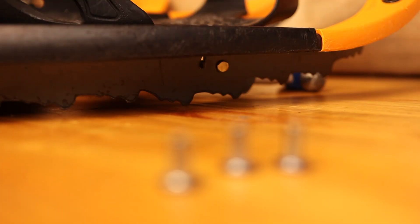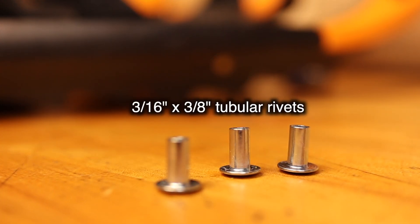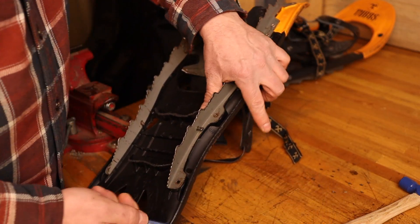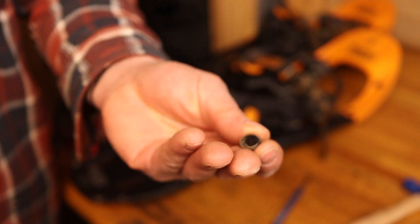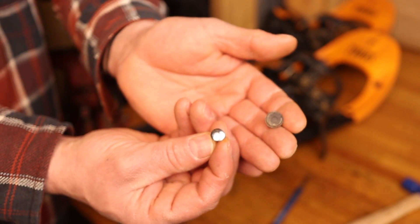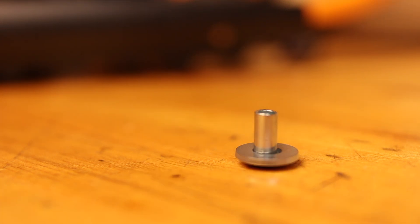What I'm going to use to do that are these tubular rivets that I picked up at the hardware store. They're not the same color, but I don't much care as long as they work. And I'll be using some flat washers as well. So I have my tubular rivet and my flat washer, and I'll put them together like so.